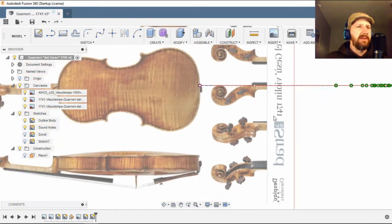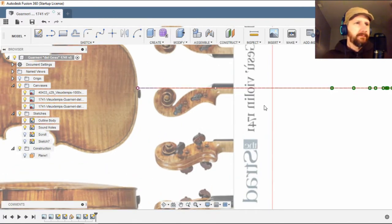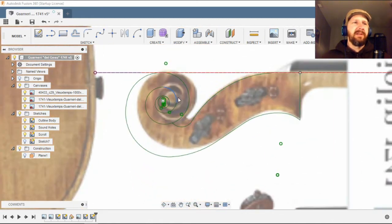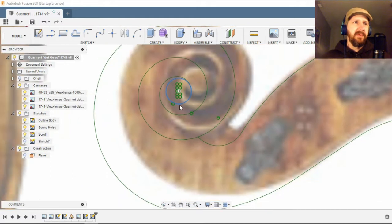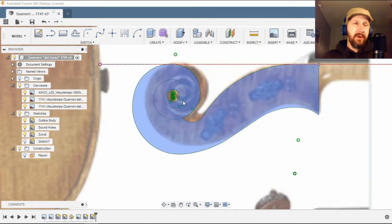I've got this canvas here set up on a constructed plane, and it turns out this scroll is quite a bit different than a standard classical scroll. I drew out a standard scroll and this is what I got based on the rough dimensions from this image here. You can see this is the Kevin Kelly proportional system for violin scrolls — it's a standard eight-point arc system.